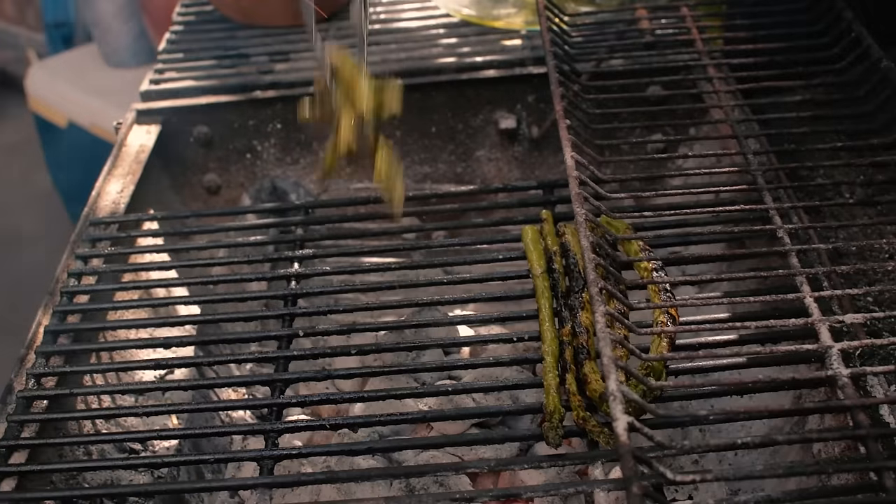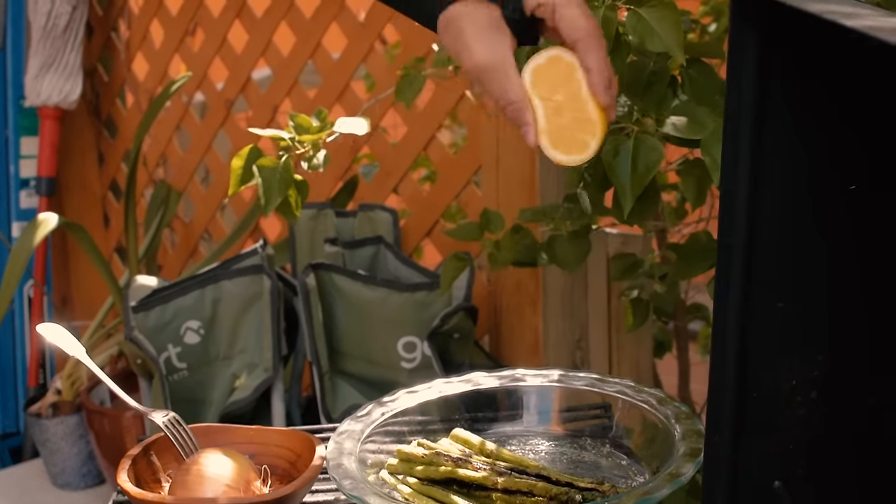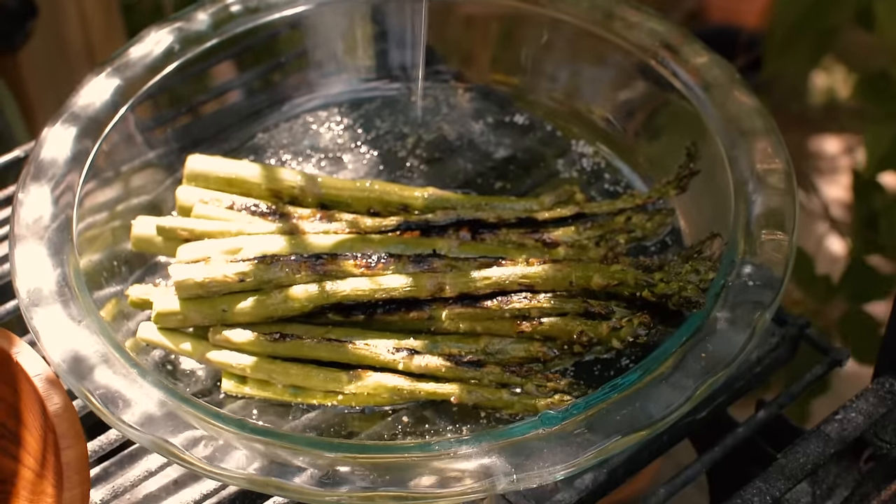They have a nice char. They smell amazing. As soon as they're off the fire, we're going to do a little squeeze of fresh lemon right over, just keeping that fat and acid in mind. This is just going to lift it all up.